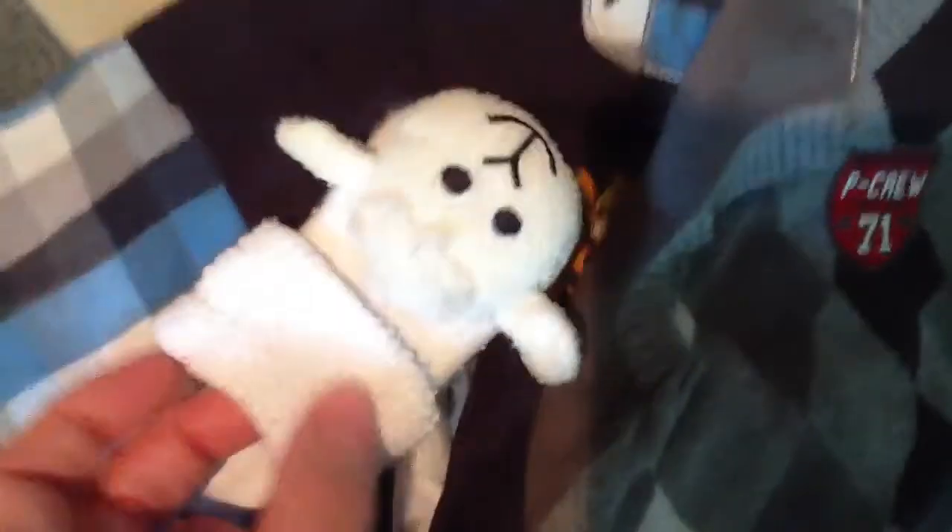I'll fold the worn sock over so you can't see the ugly part, put it on a hand and they can rattle with it. The lamb is so cute I thought it was too cute to throw away. The other sock I did throw away because it didn't have the lamb on it.